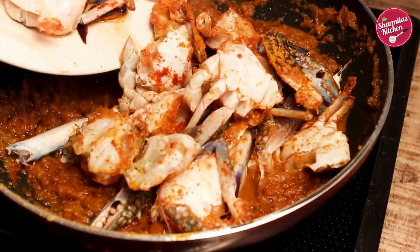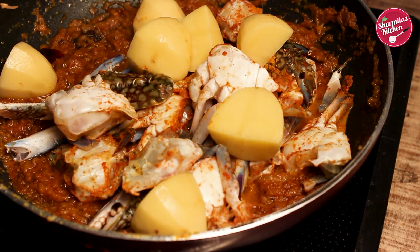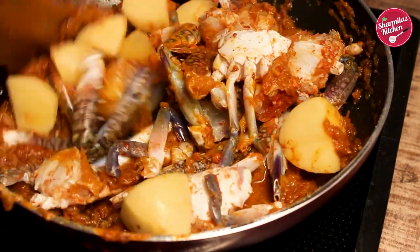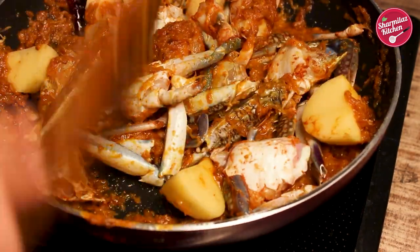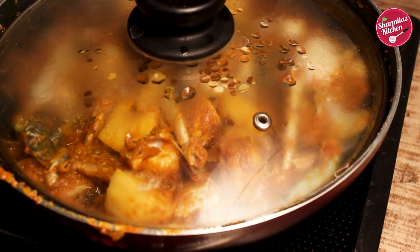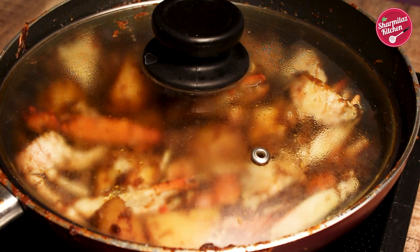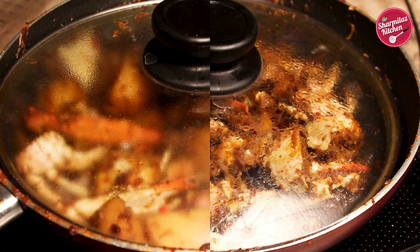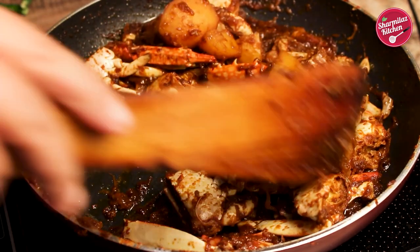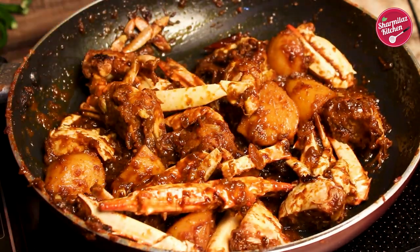Now add in the crab and potato. Bengali dishes cannot be completed without potato. Crab cooks very fast, so cook it on high flame for 5 minutes, then cover the pan and cook for another 20 minutes on low heat. I have not added any water, so there is a chance of the masala burning — stir after every 4-5 minutes. As you can see, the color of the dish becomes dark brown, which is the actual color it should be.